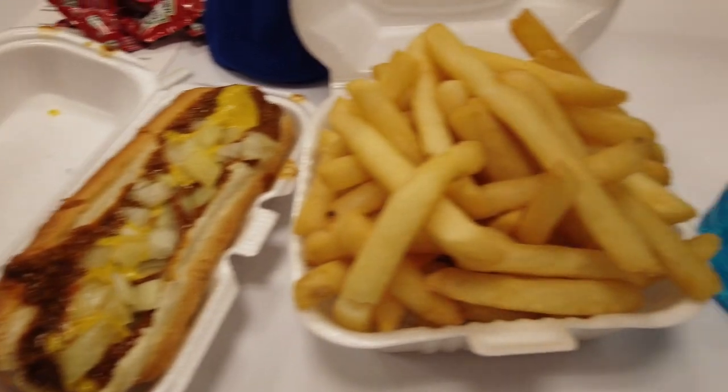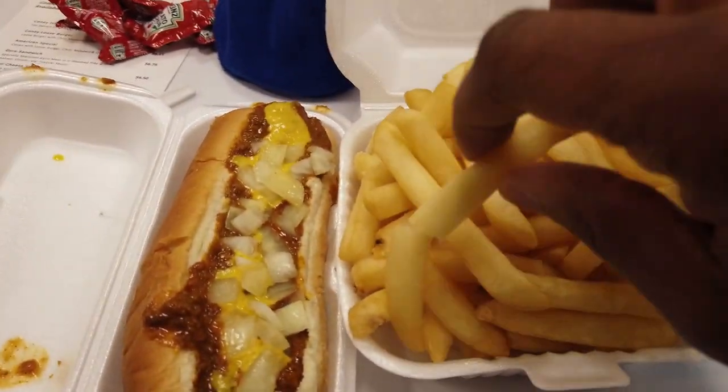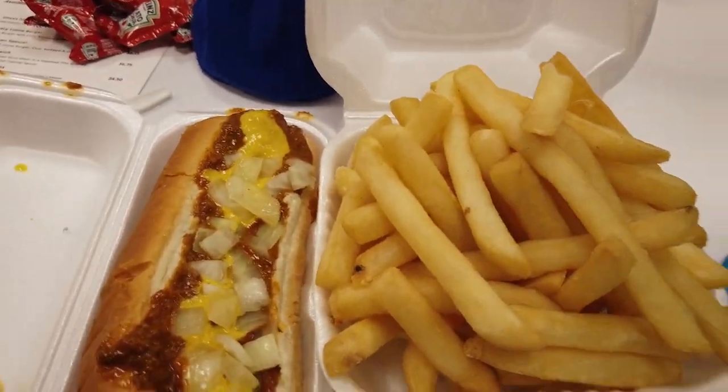So yeah, we're going to go ahead and dig right in. I don't need to tell you how good a chili dog and fries are, honestly, but we'll dig in anyway. All right guys, let's dig on in, here we go. Let's start with the fries — something simple.